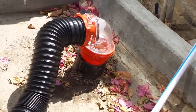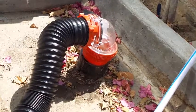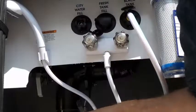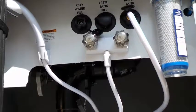Once all that is clean and clear, then you know you're finished flushing. I'm going to turn the fresh water off.